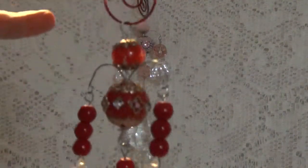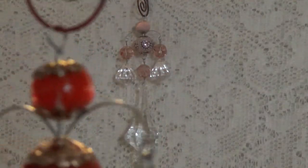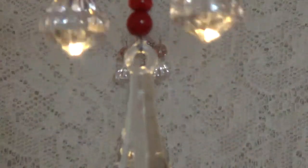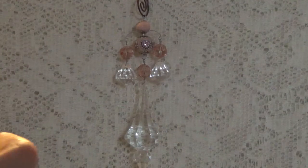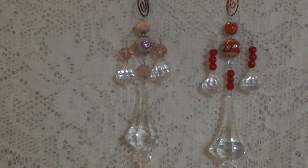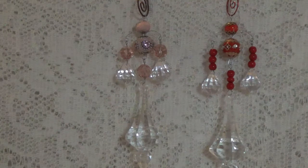Then I did this one here — this is the one I did for this collab. This is a red one and this is how these turn out. These are really pretty and of course the prettier your beads are the better they are. I had some really pretty beads and they turned out really nice.